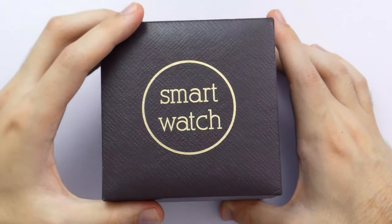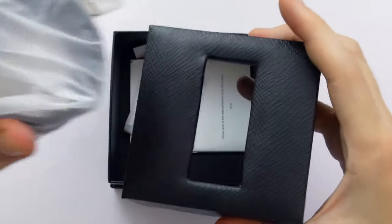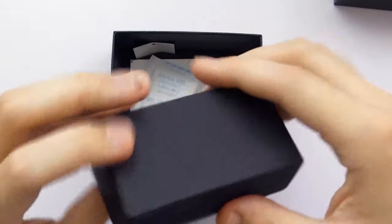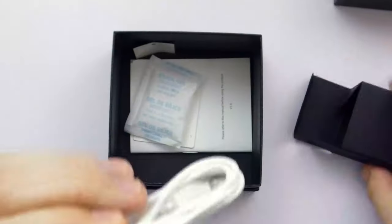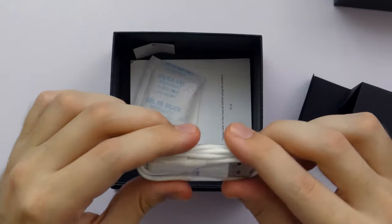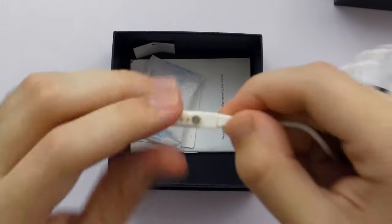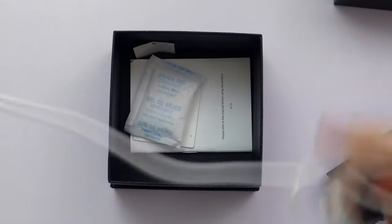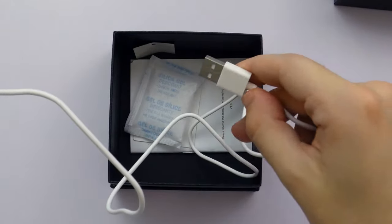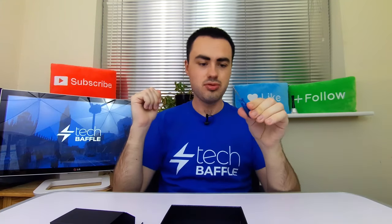Let's go ahead and open the lid. And there we have it - we have the watch right here. We also have a little box - is this the charging cable? It is the charging cable. It's a magnetic type cable. We have a little connector there which is magnetic, and a regular USB charging cable.